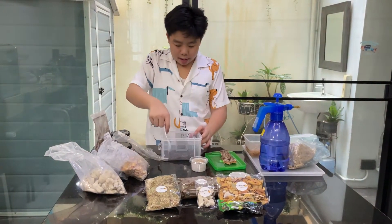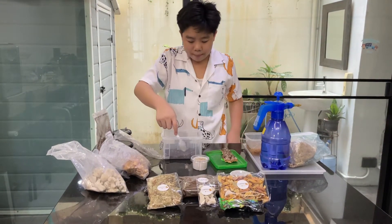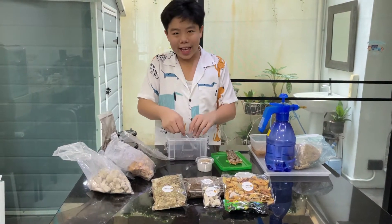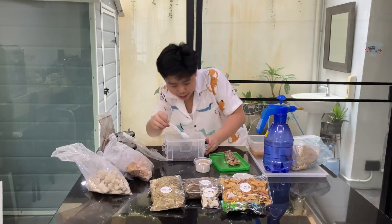Amber, they don't like to dig, so we don't have to put that deep of soil. But panda king, they like to dig, so we have to do a deep soil.